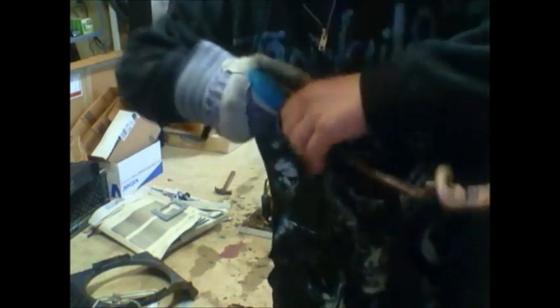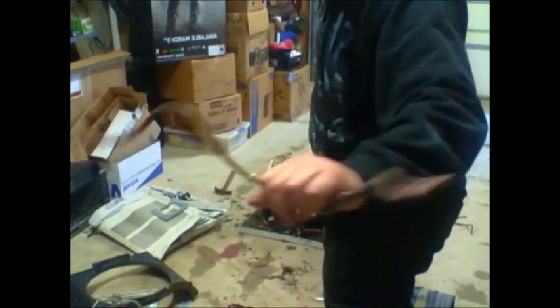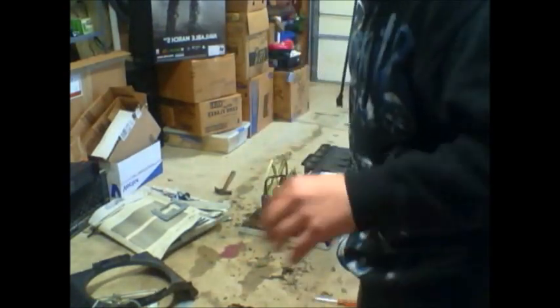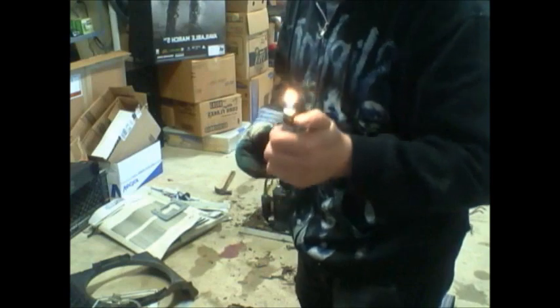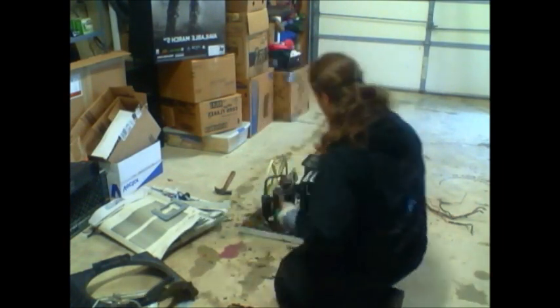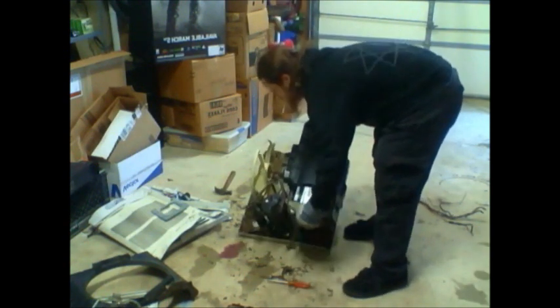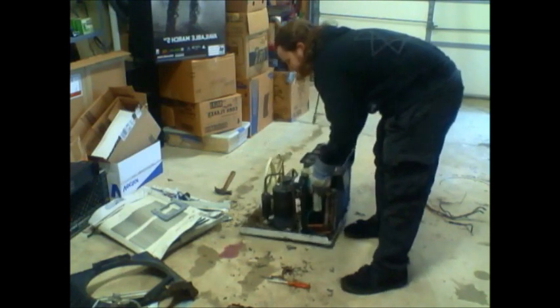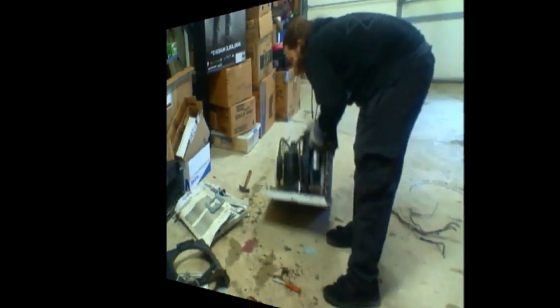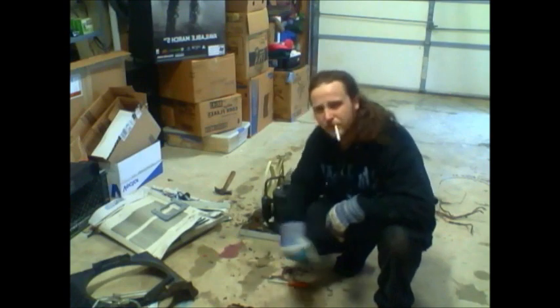Shows its age — it just doesn't want to come off. Kids, don't smoke. I'm going to verify that the Freon's empty, and that's really what they require — that the Freon's empty.